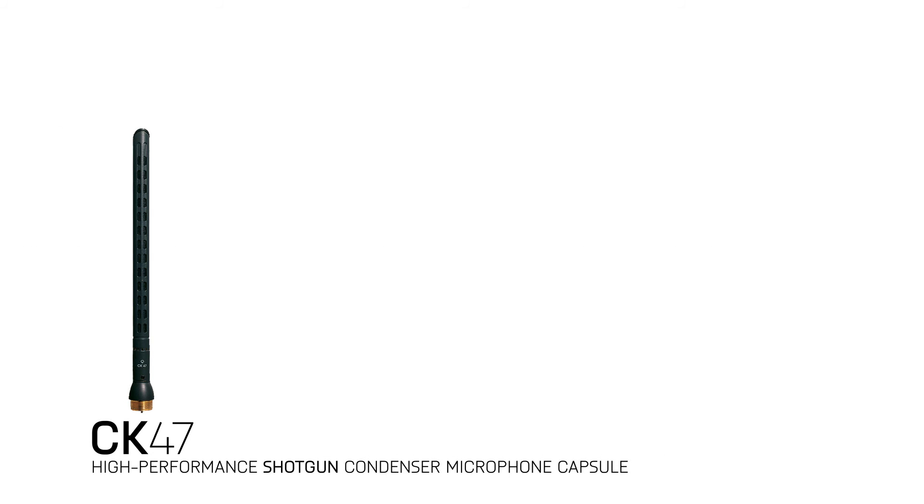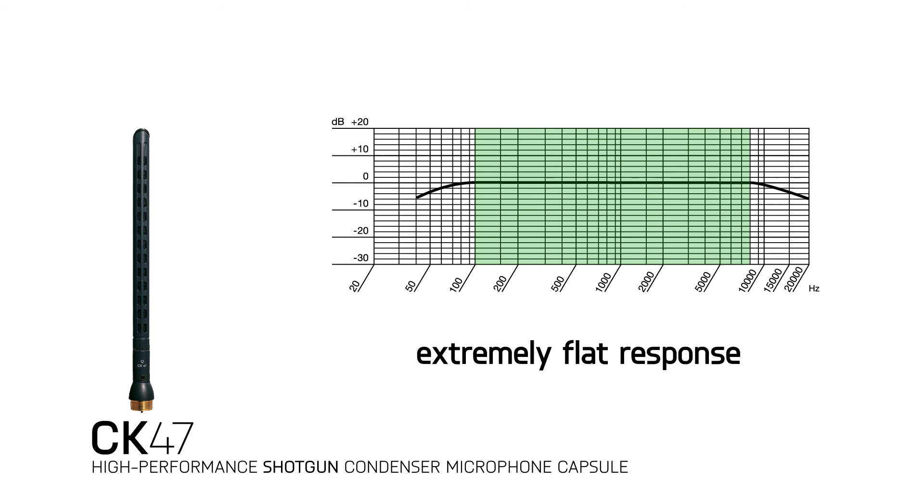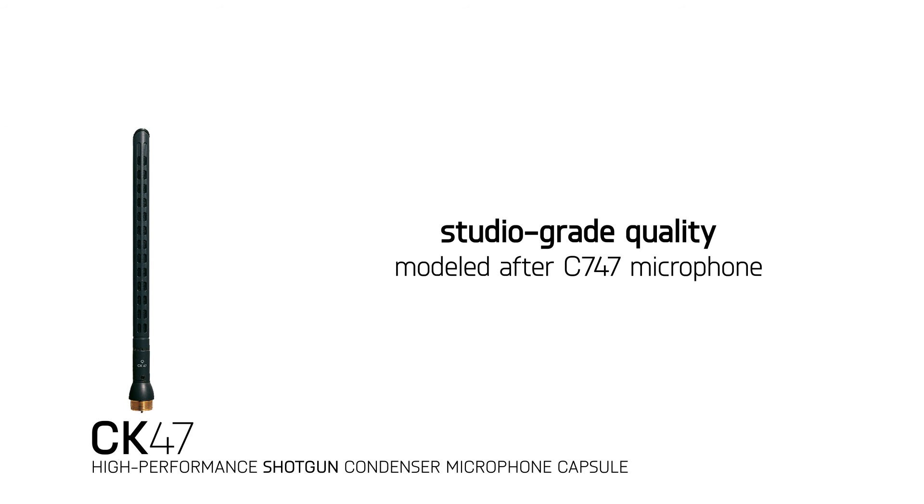The CK47 is a shotgun condenser microphone capsule with an 80 degree hypercardioid pickup angle and an extremely flat response from 100 hertz to 8 kilohertz. This capsule has studio-grade quality, modeled after our popular C747 microphone. This makes it great for applications where studio-grade quality is needed for speech reinforcement, especially for speakers that are inexperienced at using microphones. It also excels for the speaker working at a farther distance from the microphone.